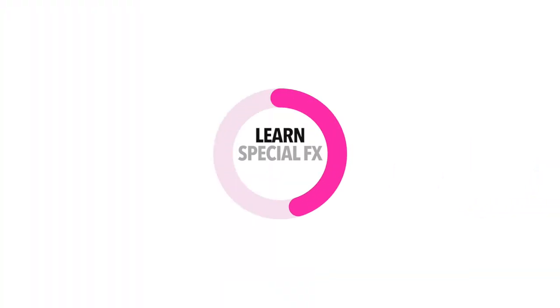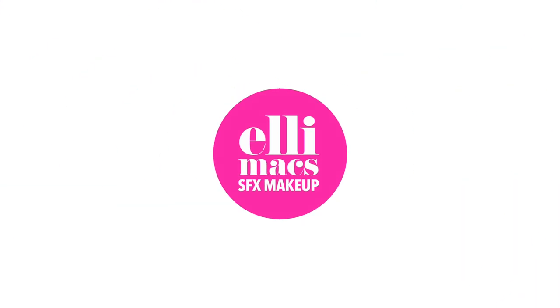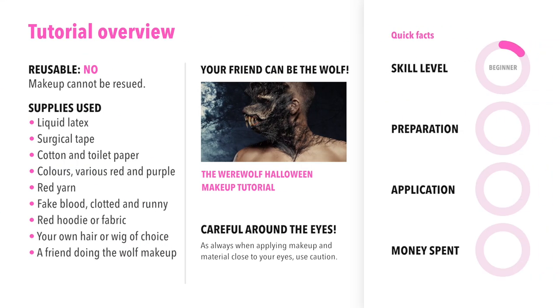Time to learn special effects makeup with Alimax SFX. This tutorial requires beginner skills, it takes no time to prep and about 30 to 40 minutes to apply. We spent a little bit of money on that black wig, which is actually for our next tutorial, so it's kind of an investment. And if you want to go as the red riding hood with a wolf, check out our werewolf tutorial.